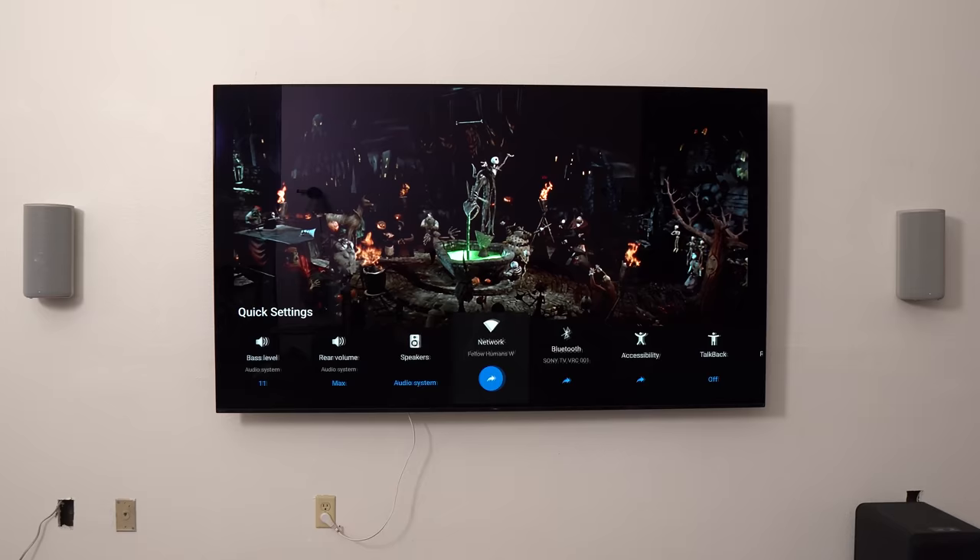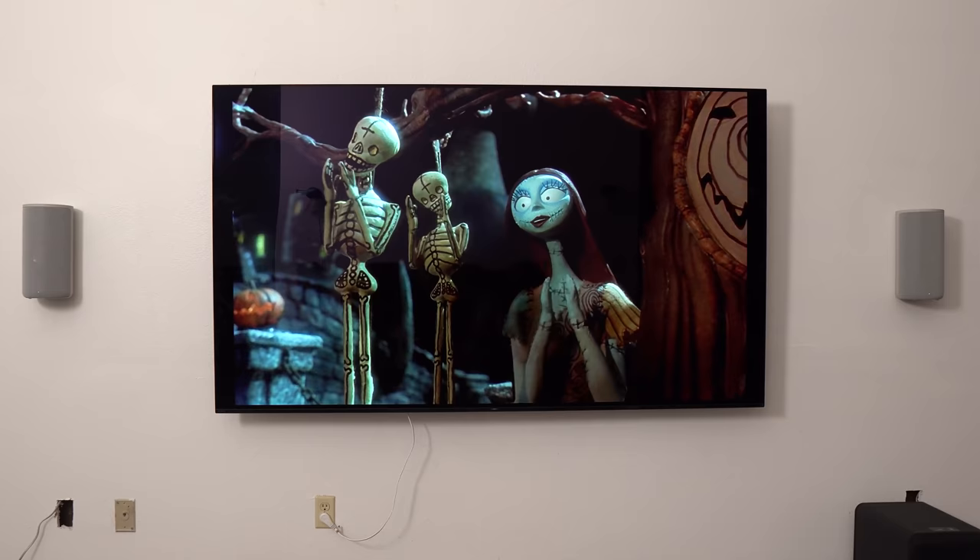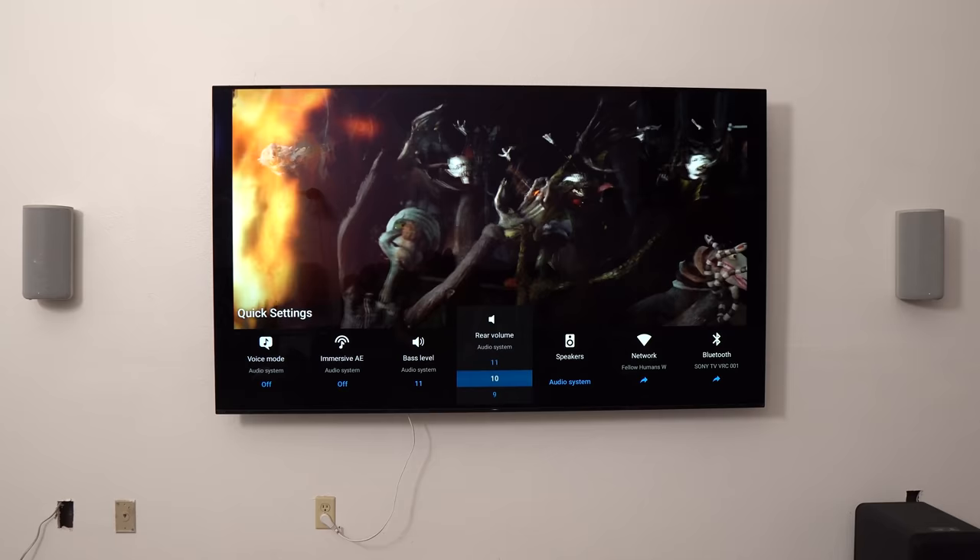One major advantage that only some will get to experience is the connectivity with Sony TVs. I have the A90J OLED, and because the HT-A9 menu and remote are pretty basic and bland, it's really nice to control everything on-screen from the pop-up menu with the Sony A90J remote. On screen there are about 10 new settings available, including the ability to adjust the sub and surround levels as well as enhancements like dialogue clarity and immersive AE. And to that point, the other major feature is the ability to use the Sony TV as a center channel.